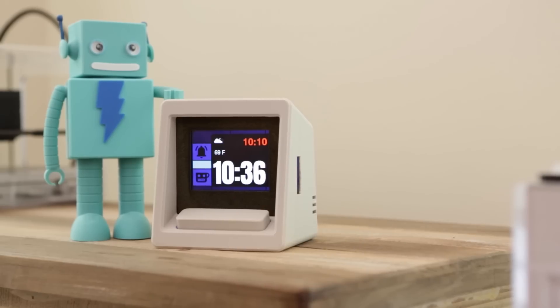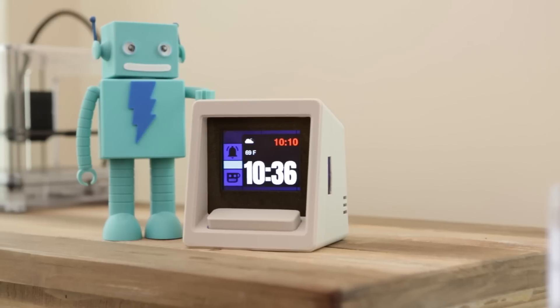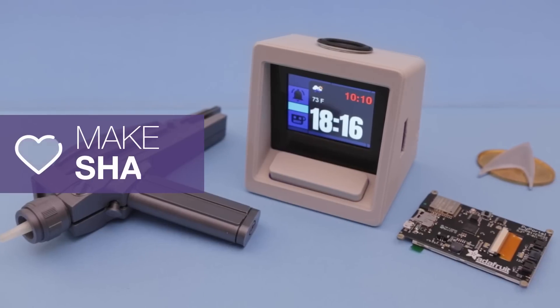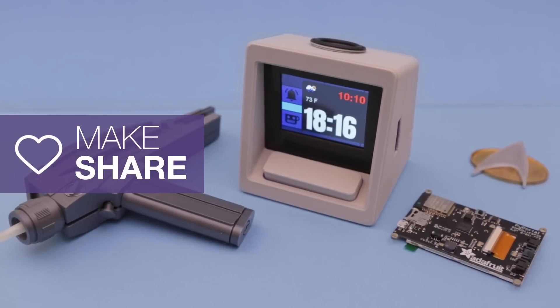We think Pi Portal makes building IoT projects fun and CircuitPython makes it easy to learn how to program hardware. Thanks for watching — be sure to subscribe for more projects from Adafruit.